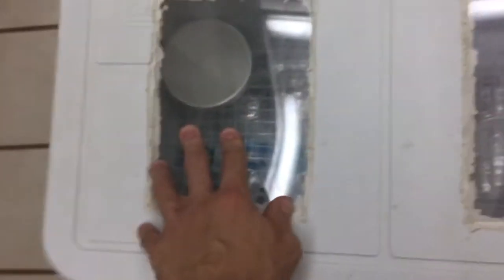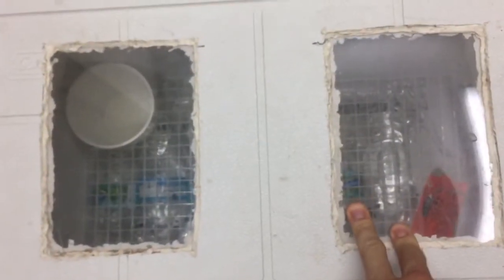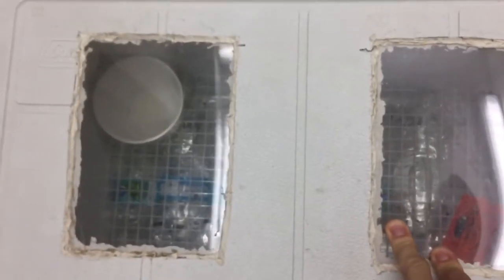You don't even need the plexiglass — this is just added on so I could see inside, but if you want to keep it basic you don't really need that.